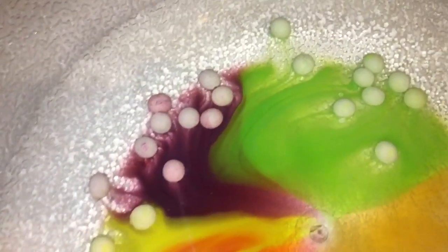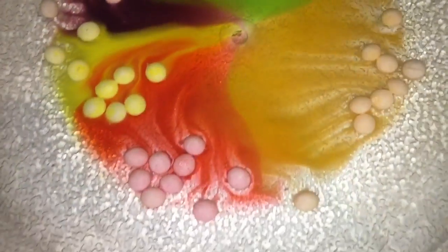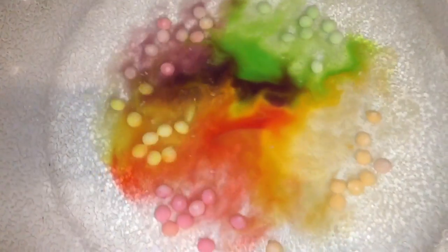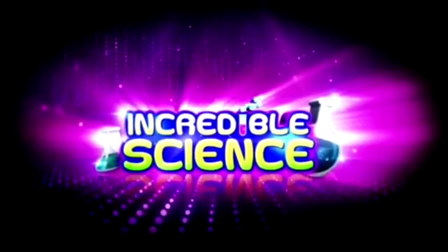Really easy to do and fun to make, makes for a really cool effect — swirl it around, have fun with it and I will see you next time. Thanks so much for watching guys, please subscribe and stay incredible.